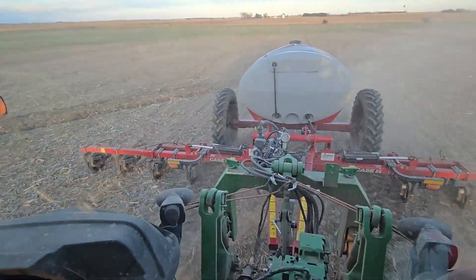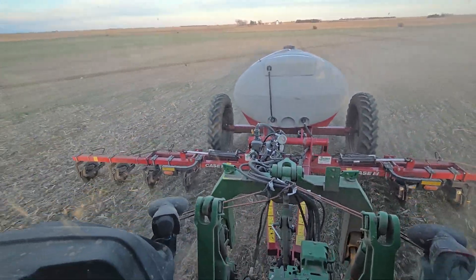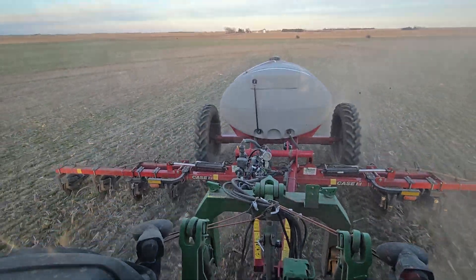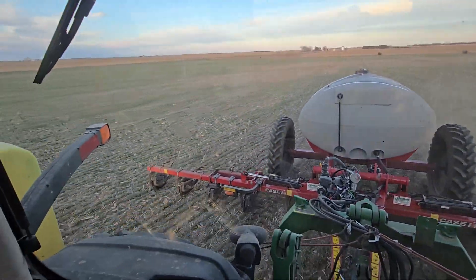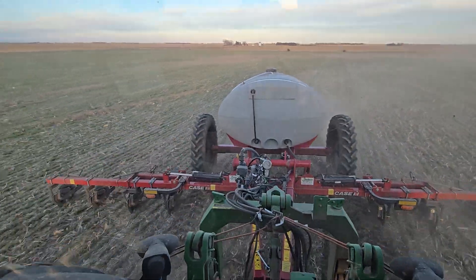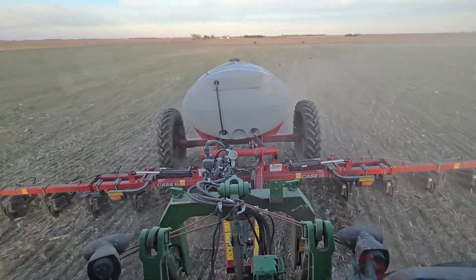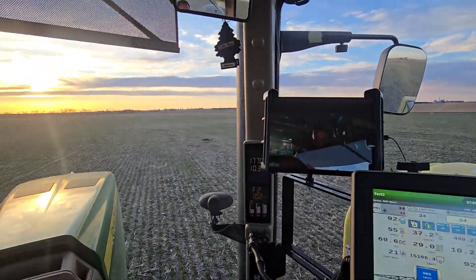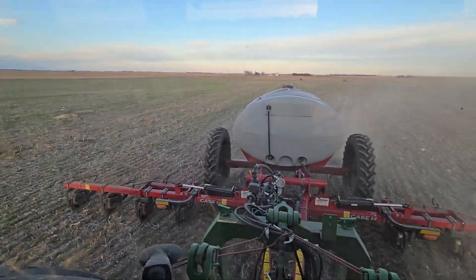Putting on a couple gallons of humates — straight Leonardite. Some of the purest, highest quality input for humic acid in, really, the known world. That's really all humic acid is — just Leonardite. And then guys make up their own compost tea and mix it with it so they can sell it to you as some proprietary blend. There's nothing wrong with compost tea — some people have decent compost tea — but that's like 6% of the good you're getting.